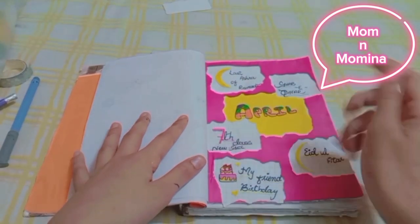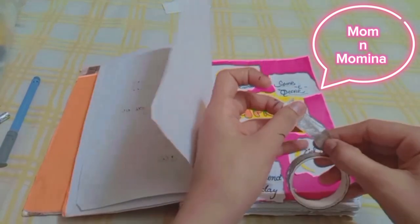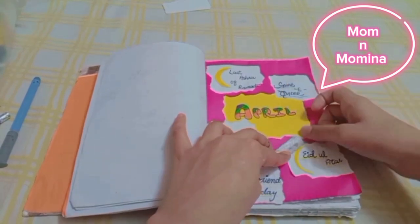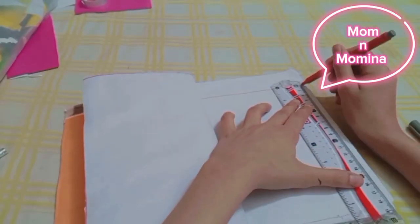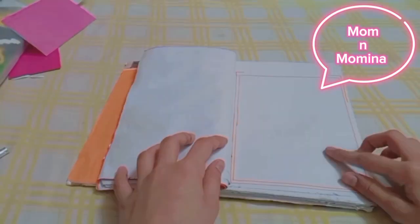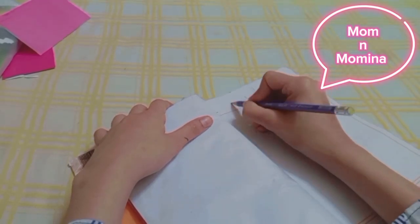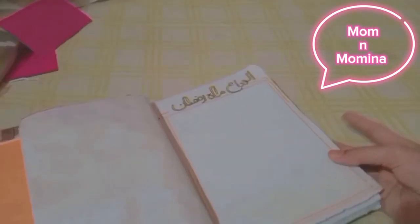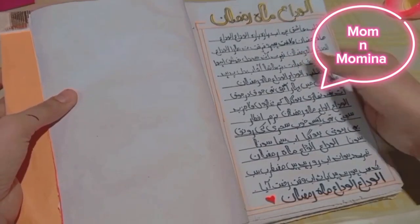This is looking very beautiful. Then I added some more elements. I made paper tape and applied it on my notes. Then I made some more paper tape borders. Now we will take the next page.